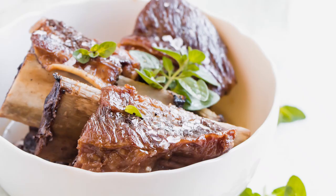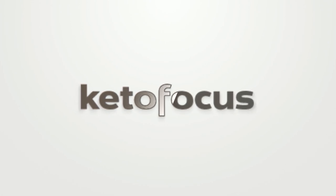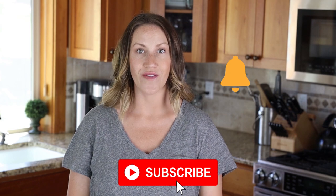These are all rib recipes. I'm going to show you how to make pork ribs, short ribs, and beef ribs. These rib recipes are all easy to make, delicious, and they only involve animal products unless you want to add a few little extra things, which I'll suggest if you're not 100% strict carnivore. Before we get started, make sure you subscribe to my channel and hit the notification bell so you get notified every time I post a new video.